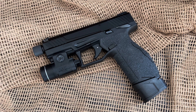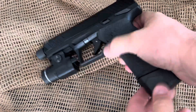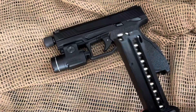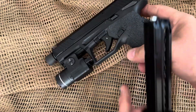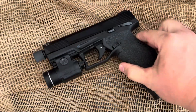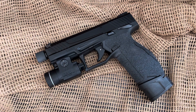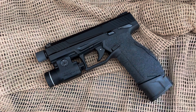The reliability is great on these — this thing has fed all different types of 22 long rifle ammunition. Right now I have it loaded with the 29-grain Federal Punch ammunition. Awesome little 22 round, and I know it's not the best round for self-defense, but if I was going to use a 22 caliber for self-defense, it'd be this one right here, the Taurus TX-22.